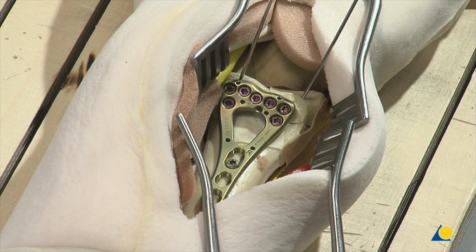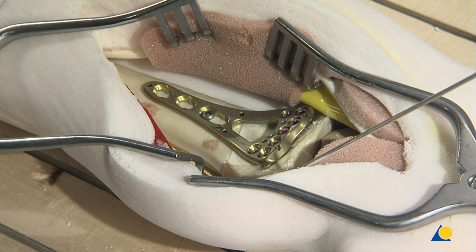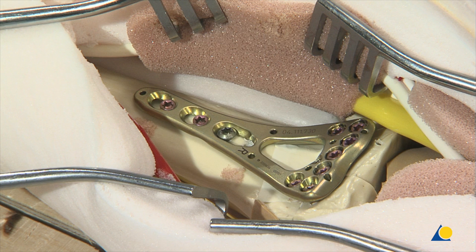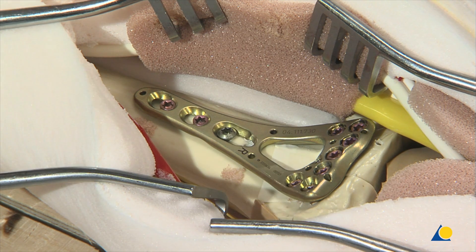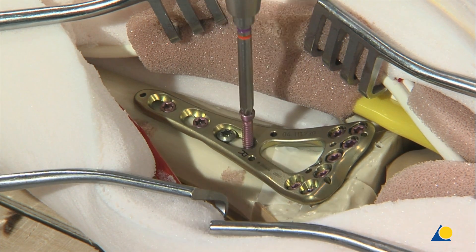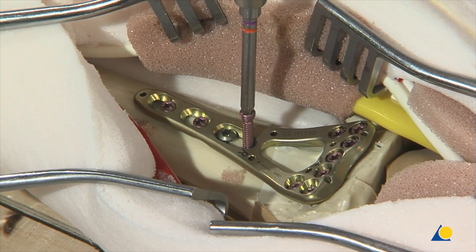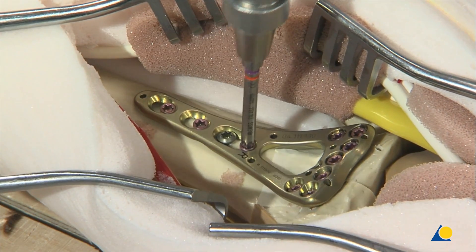The remaining plate holes in the head of the plate are filled as necessary. The K-wires are now removed. The remaining plate holes in the shaft are filled with locking screws. If a short plate is used, a locking screw can be inserted into the threaded part of the elongated plate hole to achieve stronger fixation.